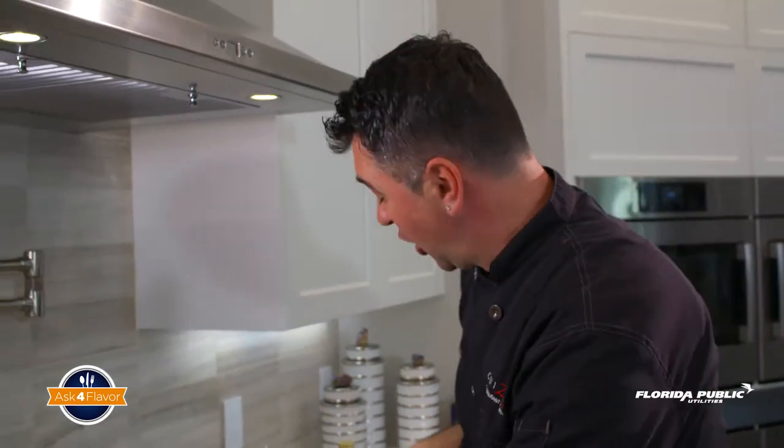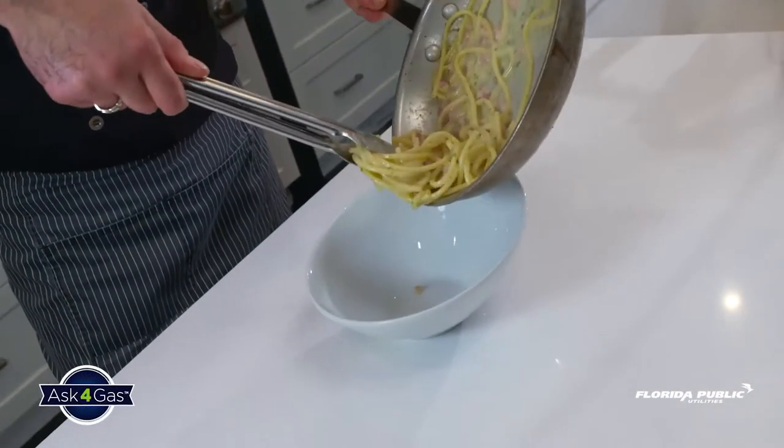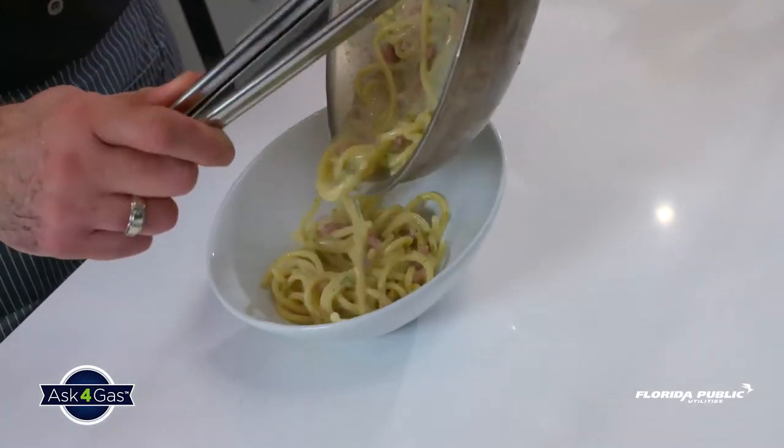Oh, that's cool! Love that! And now we're coming to the most exciting part — plating the dish. You gotta twirl the pasta a little bit and put it in this fancy bowl.